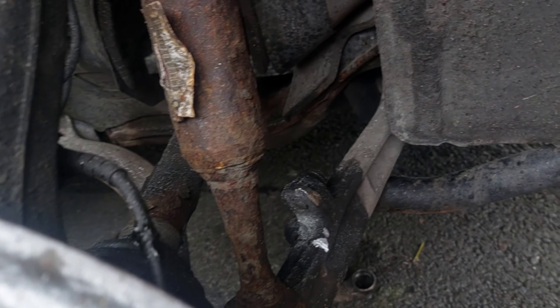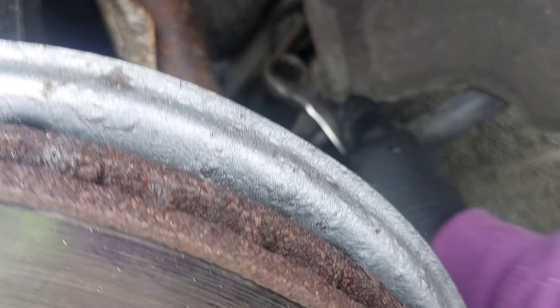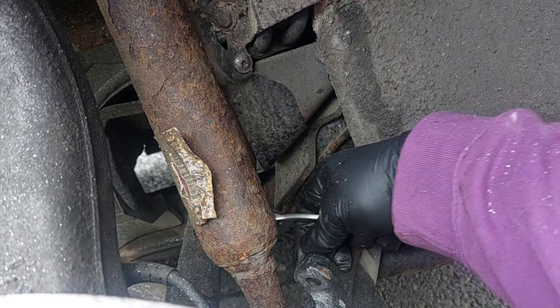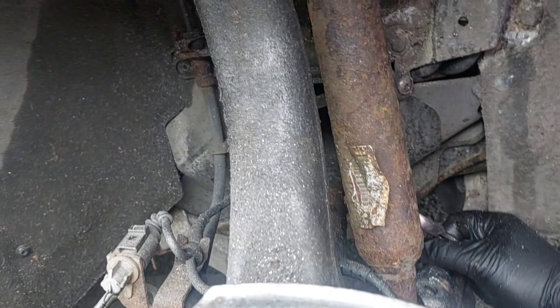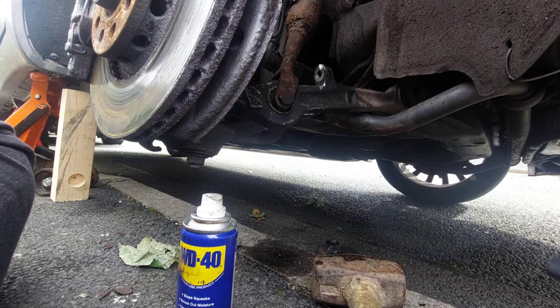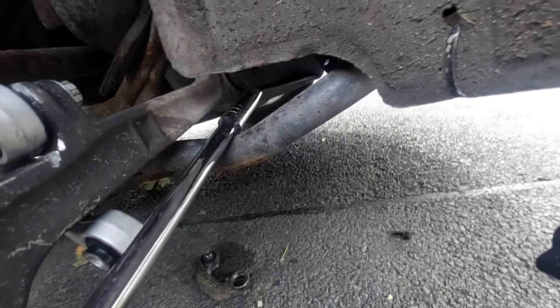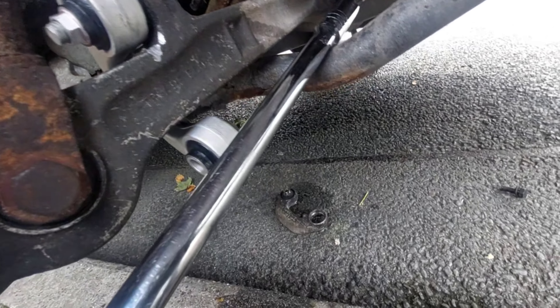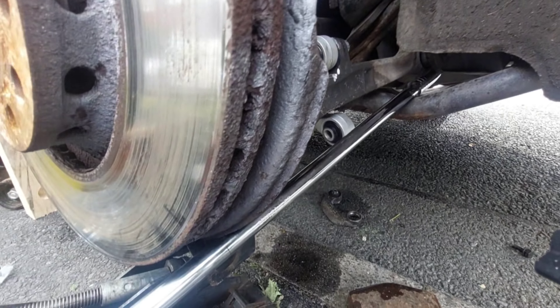Right, now that one's out. I'll wind this one out too. I just had to pause there because the anti-roll bar has moved miles away from where it should be. So I think if I lift this under load, as well as pulling it down with a bar, I should be able to get that in.